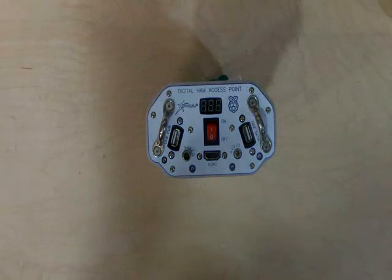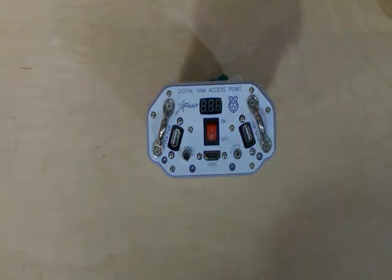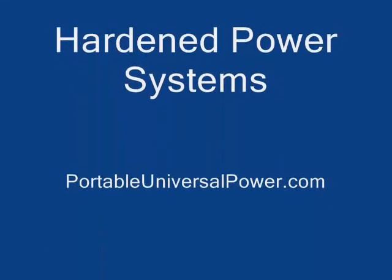Hey, once again everybody, thank you so much. This is Bill Harrison. Out and 73. Thank you.